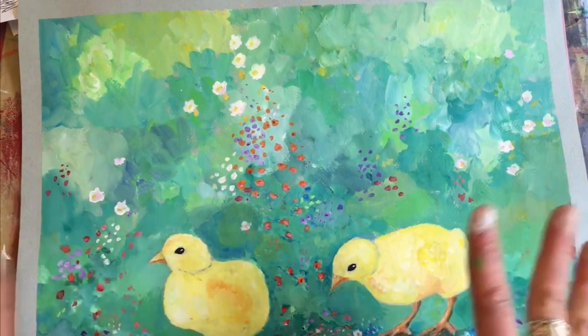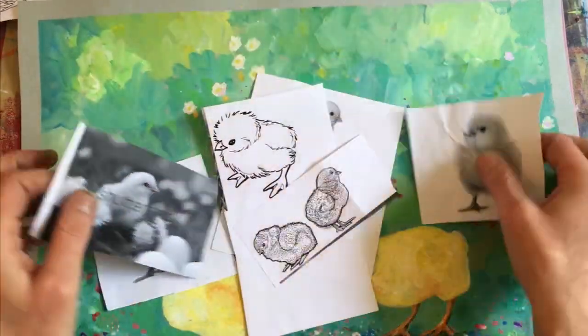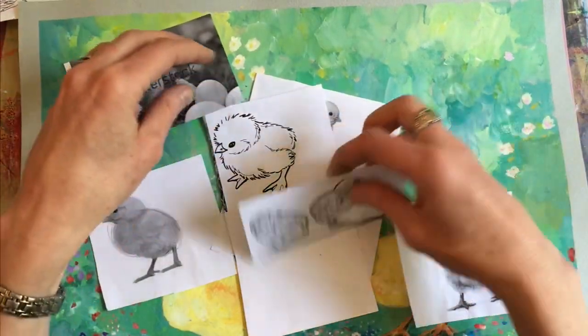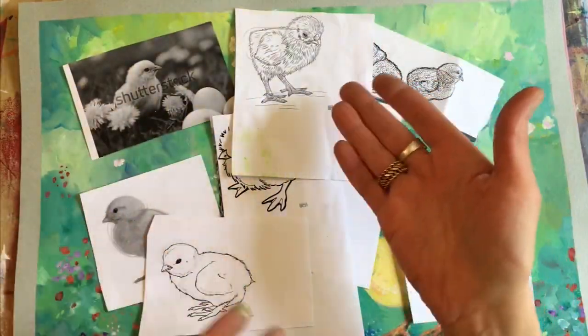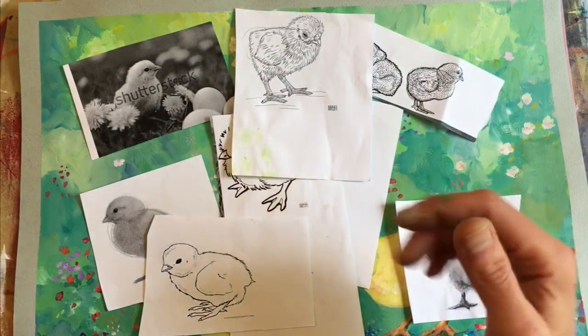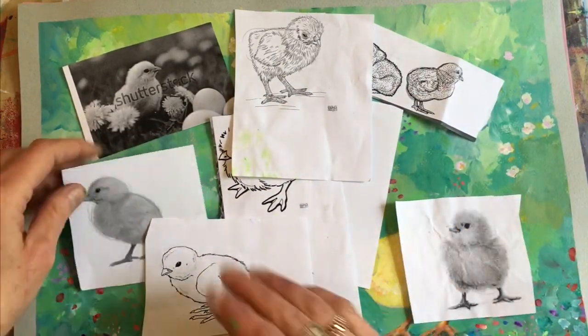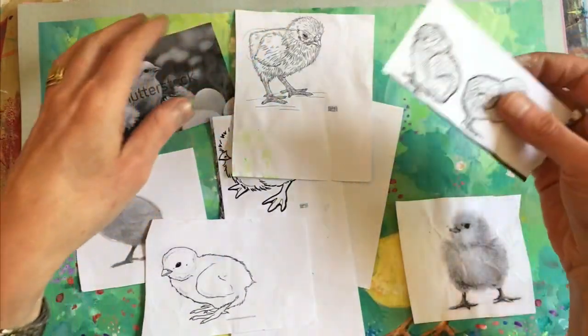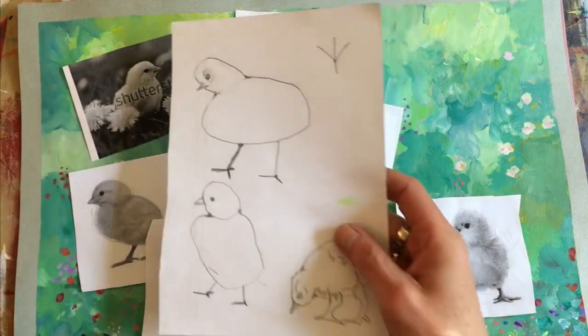The objective for this project — for my seven and eight year olds — was to draw two chicks in two different positions. I always give them lots of different printouts of chicks to look at. They would choose two, preferably in different directions or doing different things — maybe one picking at the ground, the other looking off into the distance.